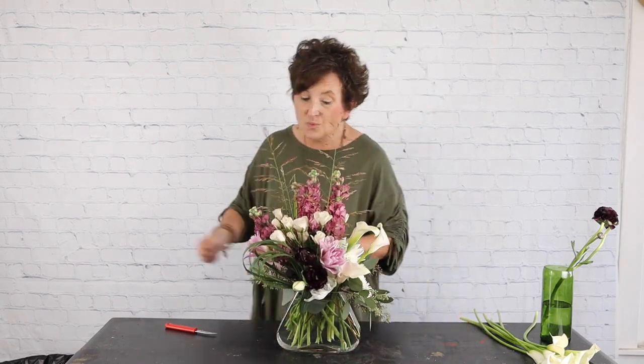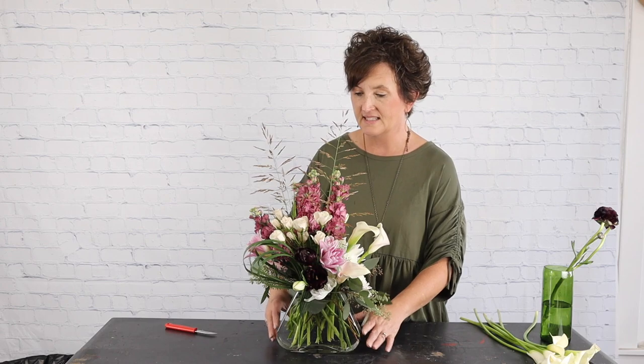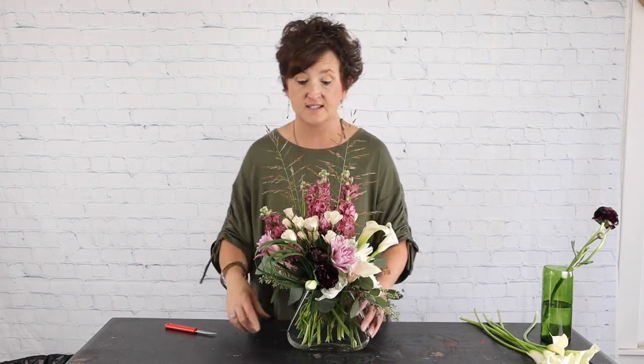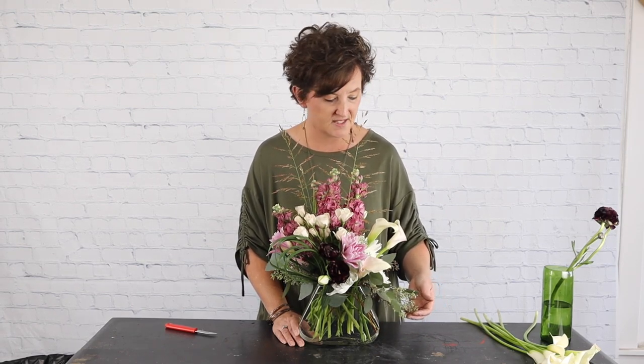And there you have it — it's really kind of pinks, a little bit of a deeper tone of that mauve, and then white, but it's so pretty. I'm so excited about this arrangement! Thank you so much for always being here and watching our videos. If you have any questions about Budsy or would like a contact for this company, please let me know — her name is Donna and she's wonderful. If you like videos like this, be sure to subscribe to our channel. You can also follow us on Facebook where we go live every afternoon. Y'all have a great day, we'll see you really soon!